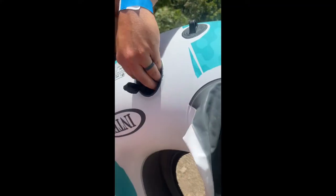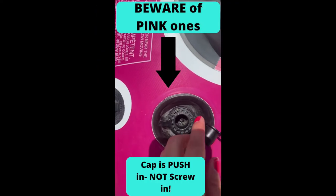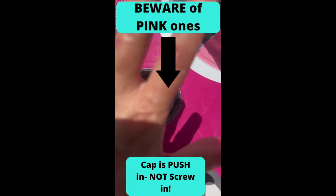Then close that cap as quickly as possible. Then you're going to inflate the smaller opening — you should top it off so air does not escape. For the small opening, if you have these pink ones, they are not screw-in, they are push-in caps, so you're going to have to make sure you push really hard.